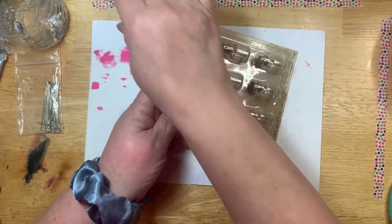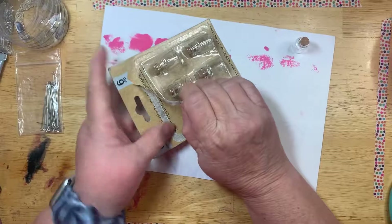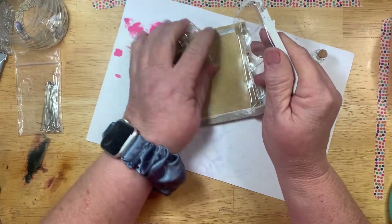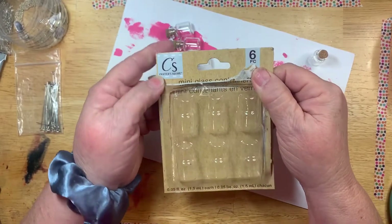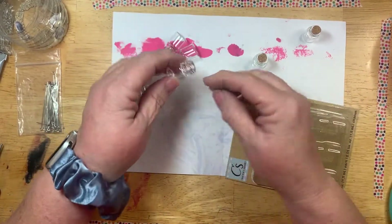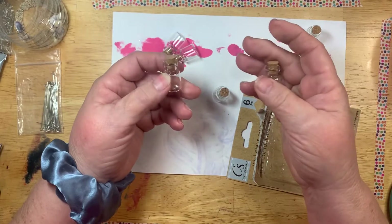I've picked these little jars up at the Dollar Tree. I've gotten some different ones in the past — Tim Holtz makes some really cute ones that are longer, all different sizes. So these little jars come in all different sizes. Maybe you've seen these at the Dollar Tree in the crafter's square section and you're thinking they're really cute — well, what would I do with them?